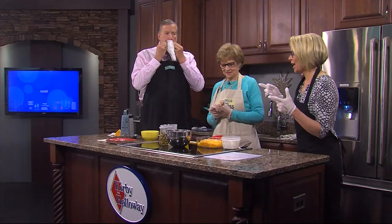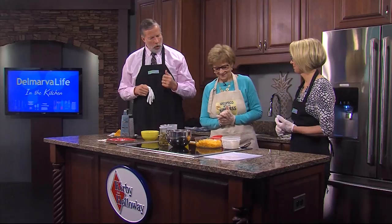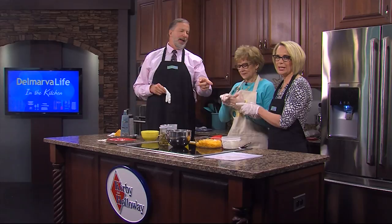We are in the Kirby and Holloway Kitchen where Jimmy said my favorite word: cheese. Grace Foxwell Murdock, owner of Professional Grace, is back with us here in the Kirby and Holloway Kitchen and we are making Olive Cheese Balls.